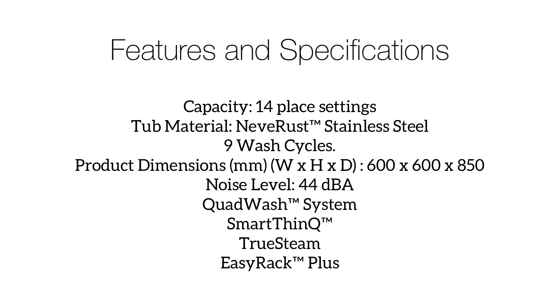Capacity: 14 place settings. Stainless steel tub material. 9 wash cycles. Noise level: 44 dBA.